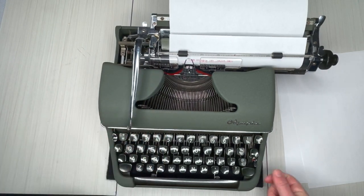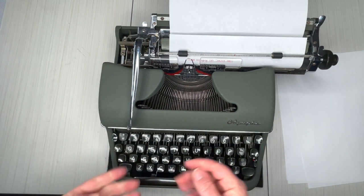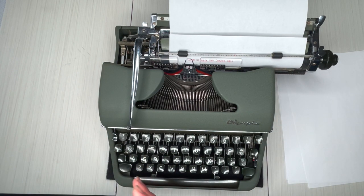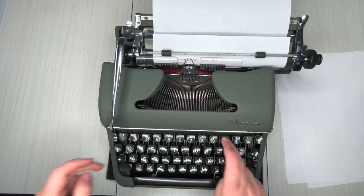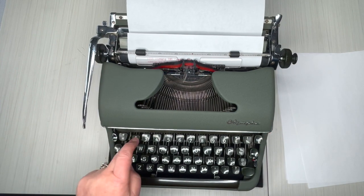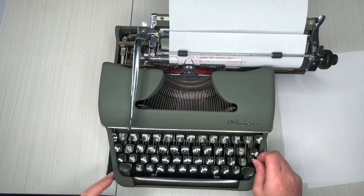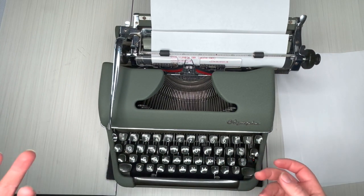Looks like there's some bleed — could be two reasons. Every typewriter has a different feel; I was hitting the keys pretty hard, so it could be I'm hitting them way too hard. I'm going to back off a little bit. Looks like I was hitting the keys too hard — this one likes a lighter touch, which is good. That just means it's easier to type on.